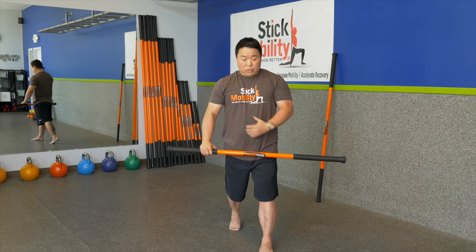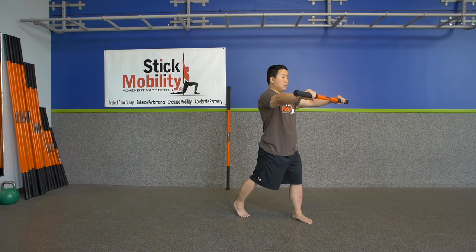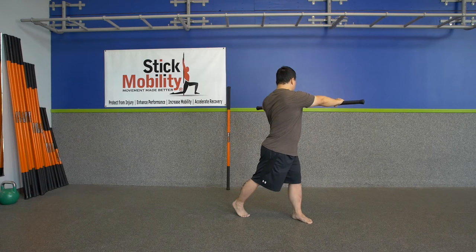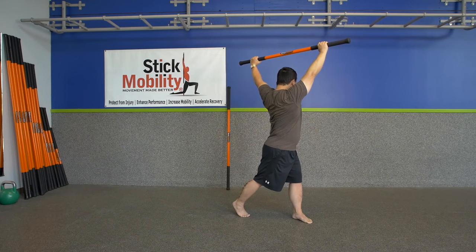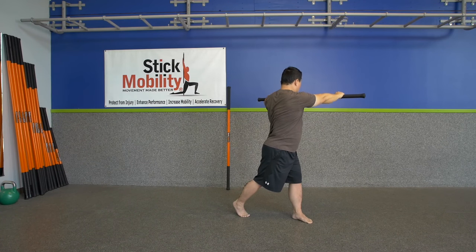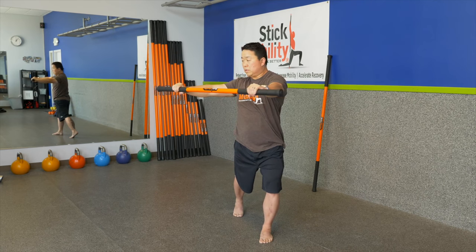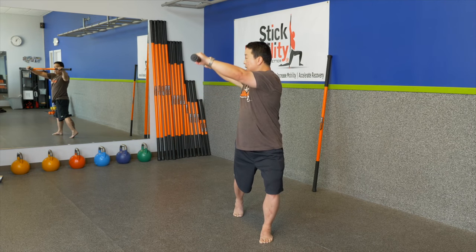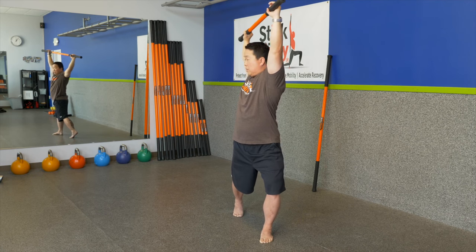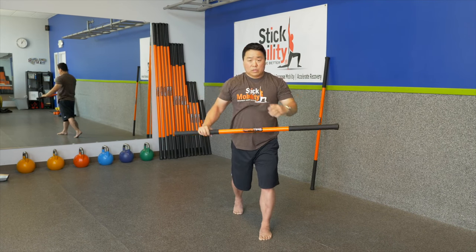Let's go back to the split stance and add the dislocate into that position. Hands up — pull apart on the stick, turn and rotate into your front leg. Once that rotation is done, introduce the dislocate. As you get to the bottom, compress the stick and come back to center. Pull apart on the stick, rotate the opposite direction, maintain that rotation. If you start to bring your arms up and you are losing that rotation, that is as far as you go — maintain that position with control.